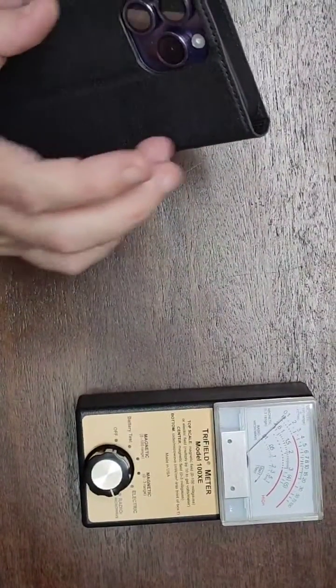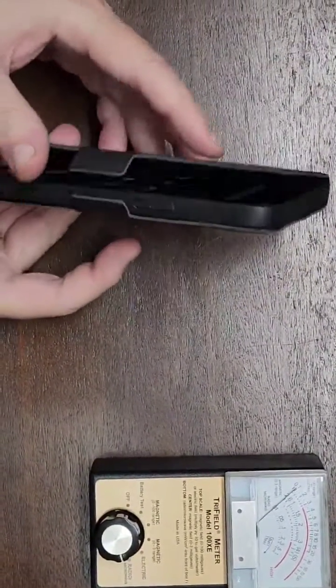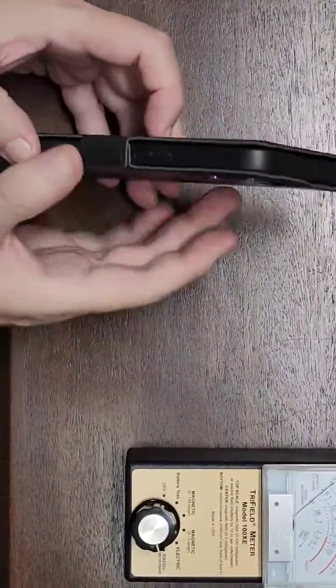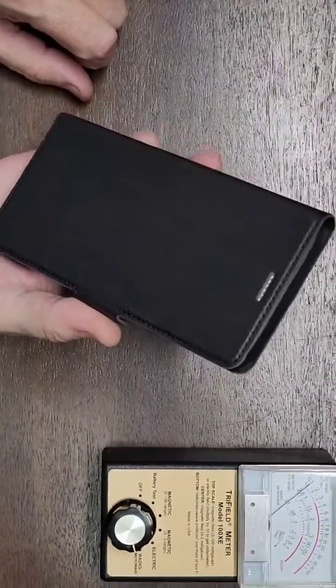Another important thing is there's nothing conductive in the back, so nothing is going to interfere with the antenna or cause the phone to increase output power. Look at this little side latch right here — it works as a thumb guard. The two little magnets put some distance and shielding between your thumb and the side of the device.